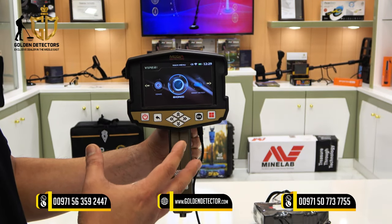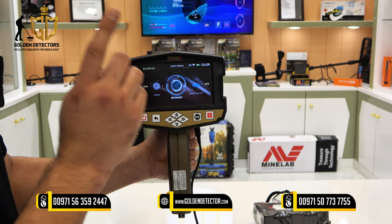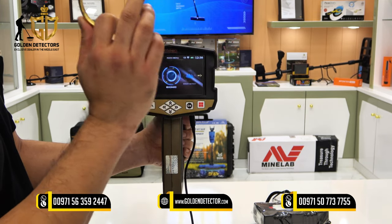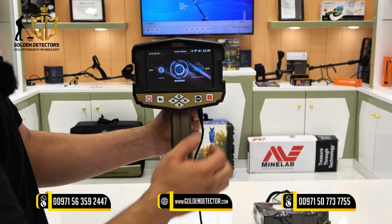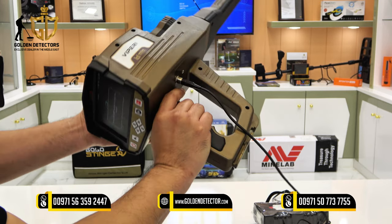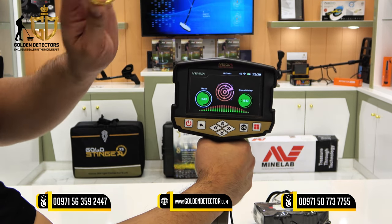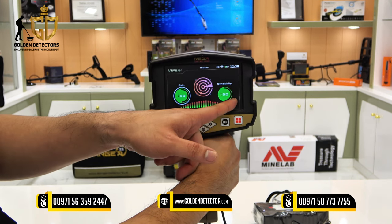Now let's select the Bionic search system in Viper. The bionic search system is similar to the ionic system. The difference is that you lock on one target to detect long-time buried objects or treasure. For example, if you have a gold bracelet, you lock it by pressing the trigger button. Then it will only locate targets with the same content as the gold bracelet. On the left side there is gain adjustment and sensitivity adjustment.